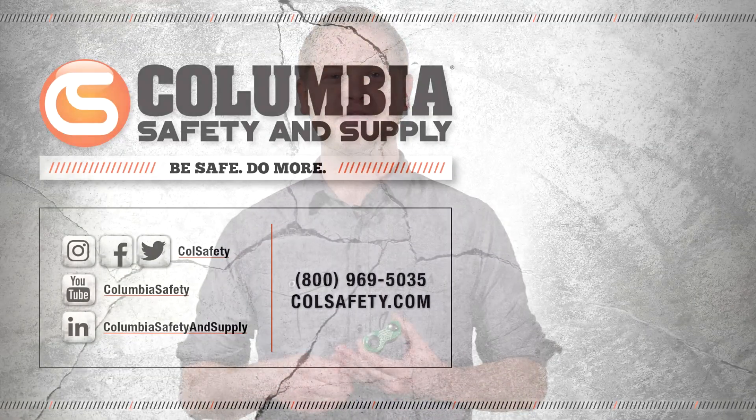More importantly, the Duck conforms to EN 567 standards. Be sure to carefully study the user manual for acceptable practices and applications. This device has almost endless functionality for anyone from the weekend warrior rock climber to the hardcore rope access professional. Check it out for yourself at colsafety.com.